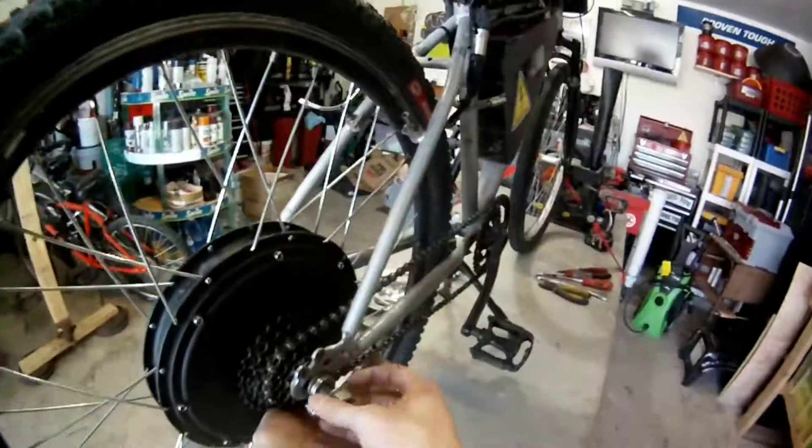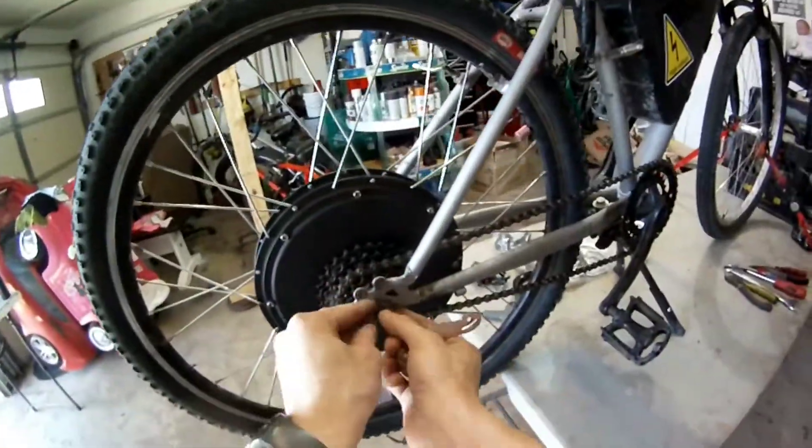Once you've taken the axle nuts and torque arms off, you're good to take the rear wheel off so you can mount the brake rotor.